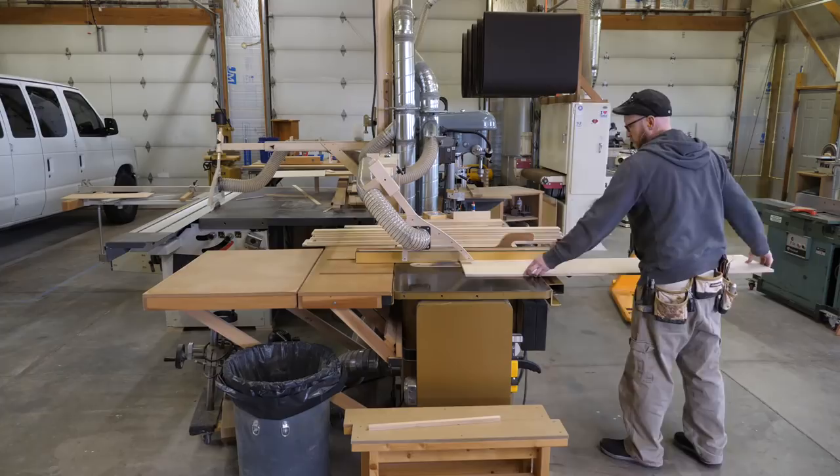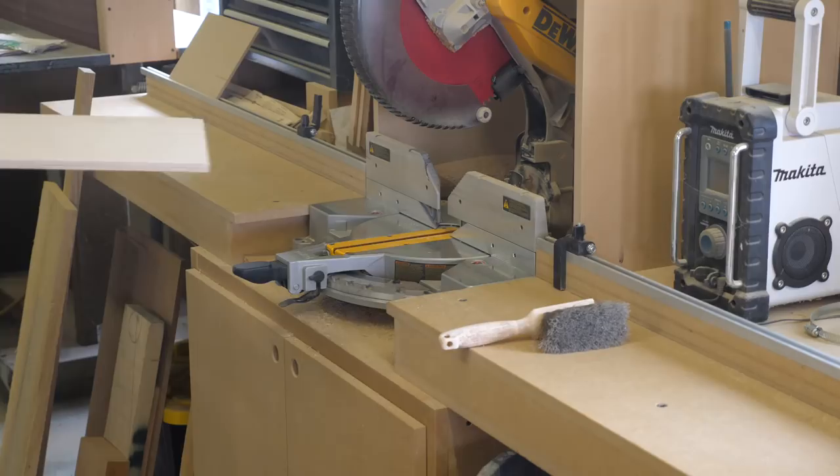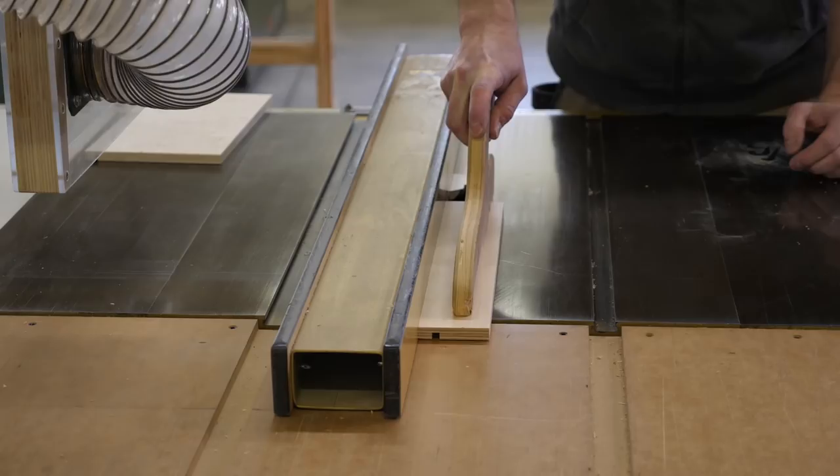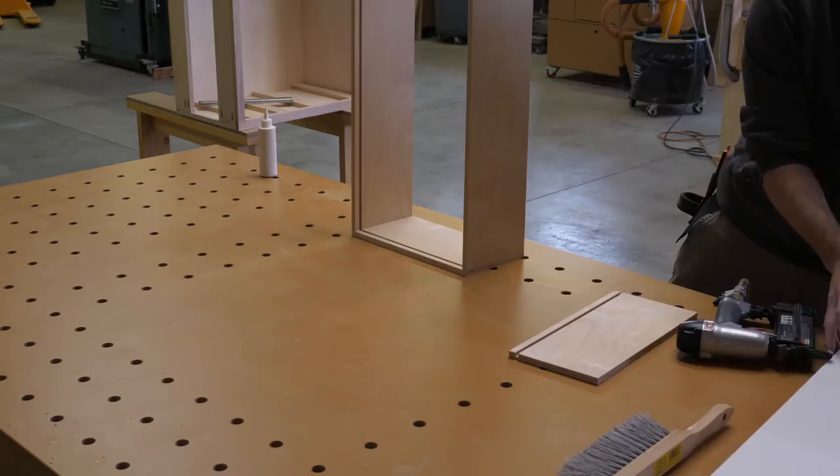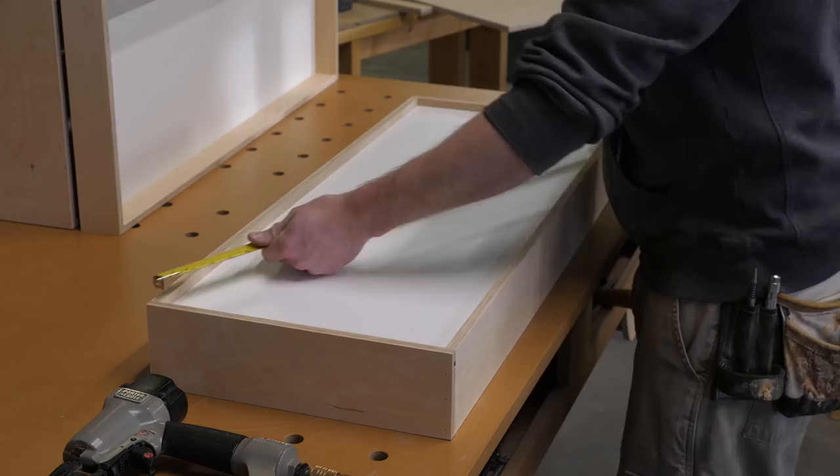I cut out strips for the drawer boxes — two strips for each box. I'm using half-inch plywood. I run a 1/4 inch wide by 1/4 inch deep groove to house the bottoms. The drawers are held together with glue and brad nails. This is plenty strong for a drawer box that is running on ball bearing drawer slides.